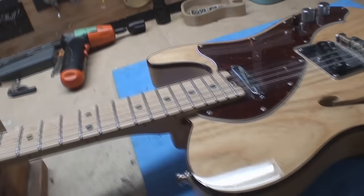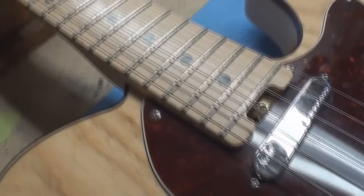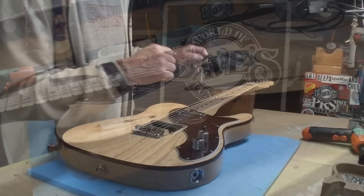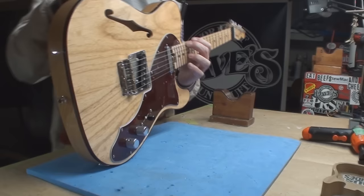Today's adventure: a beautiful Telecaster Thinline with some improvements. Check out what they've done - this is a top-loading bridge. We've got the big old spoke nut, locking tuners. Let's see where we're at to find out where we can go. It doesn't need a lot, but there are complaints about string buzziness.